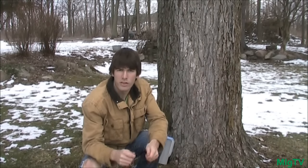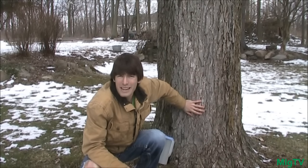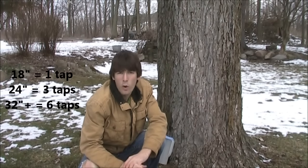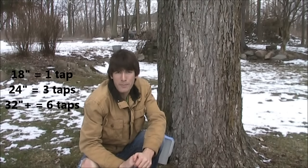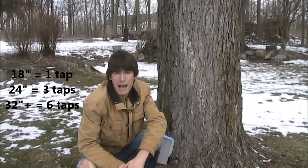Now for the tapping rules: you don't want to tap a maple tree that's less than 18 inches in diameter. To measure diameter, use a flexible seamstress tape, wrap it around the tree, and divide by two. Anything below 18 inches — wait or find a different tree. Anything over 18 inches, you're allowed one tap per tree. This tree is 39 inches in diameter, so I'm allowed six taps, and six is the maximum regardless of tree size.